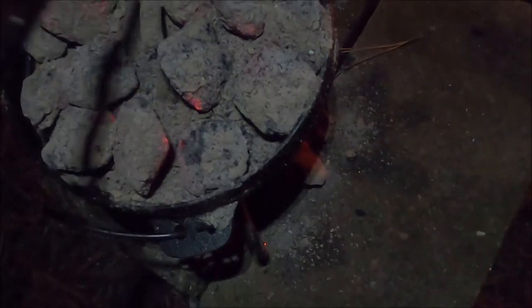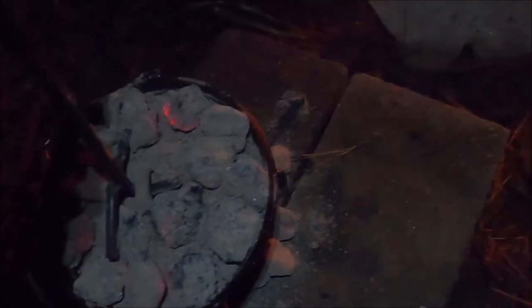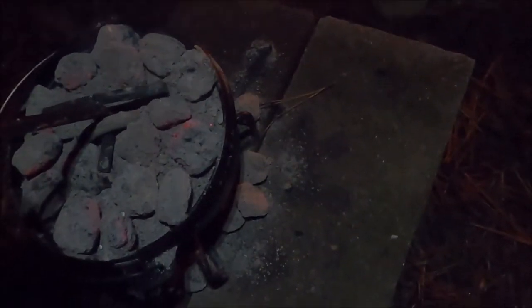Adult beverage getting warm. Coals on top, coals underneath — this will take probably 12 to 15 minutes. And dinner will be served. Let's take a peek. It's important to flip the lid — oh, that's done. That is done.